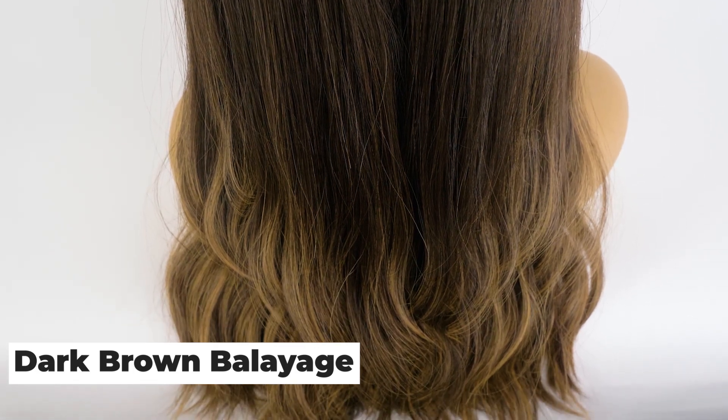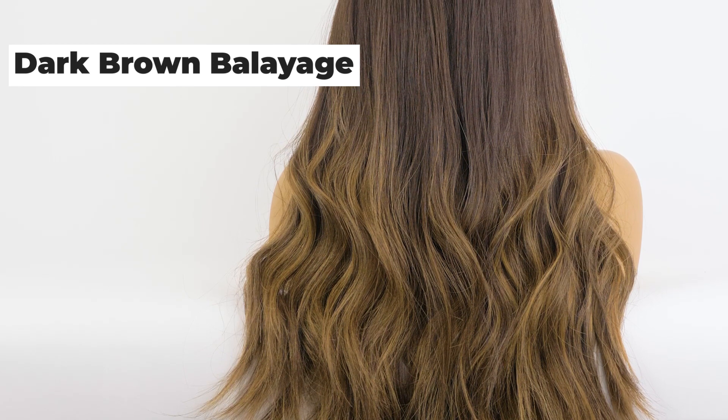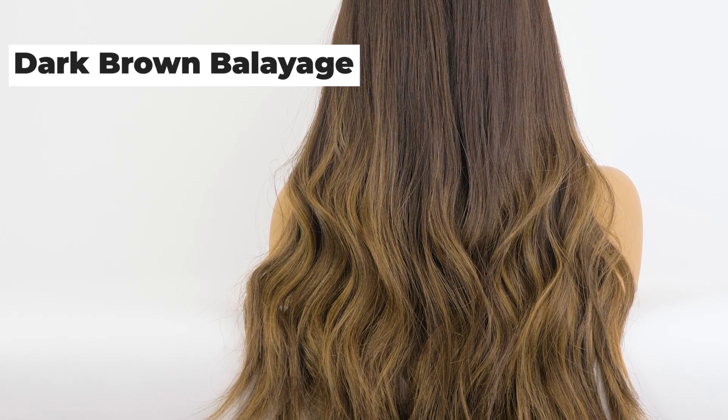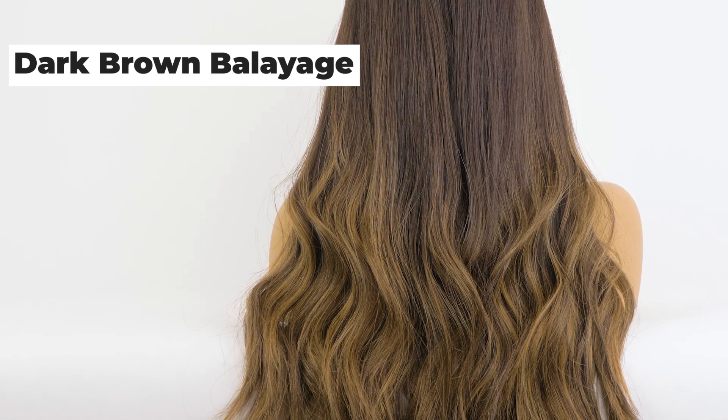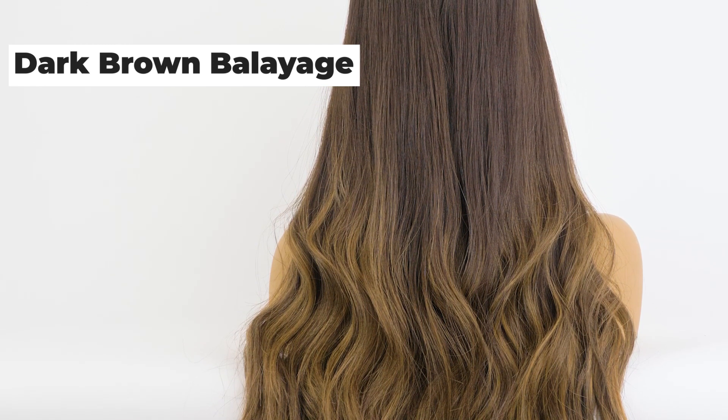The balayage colors can be darkened, it can go a little ashier, and we can also add a rooting on top. If you are looking for a dark brown warm base with a balayage highlight going down, this is a great wig to start off with.